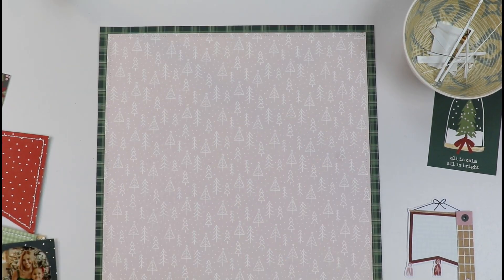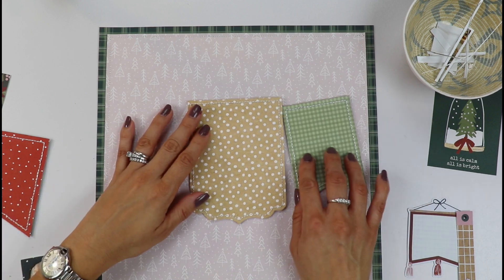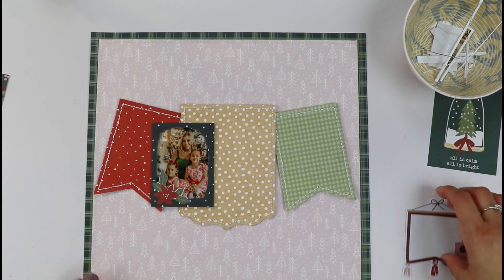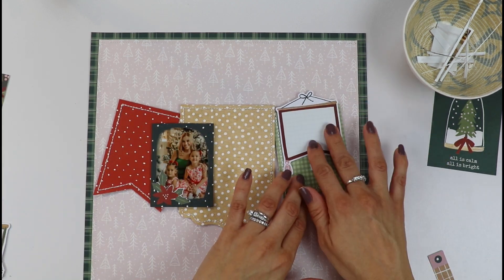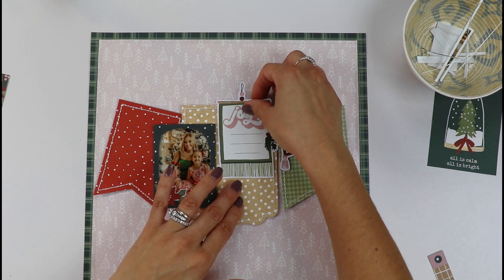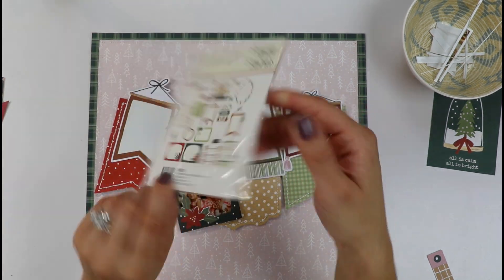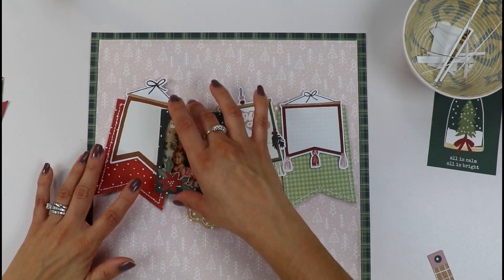Let's bring back our layout and place our beautiful stitched banners in the middle. Let's start arranging. I love these little banners and I want one banner on top of each stitched banner. You will find this in the journaling bits pack — it's a beautiful one. It has a bunch of them and they are all around the collection.